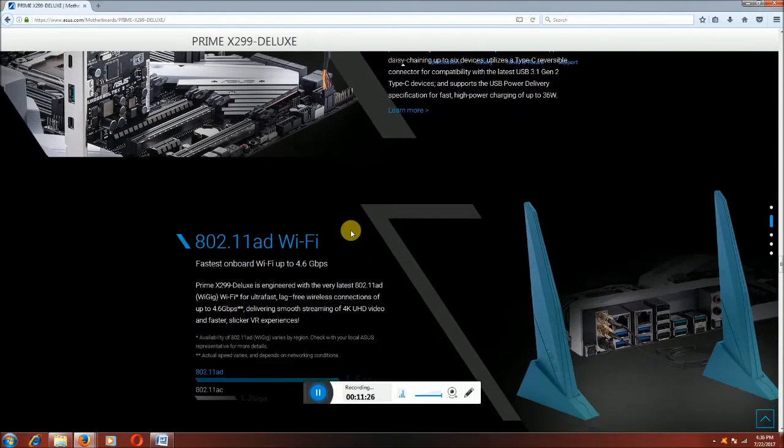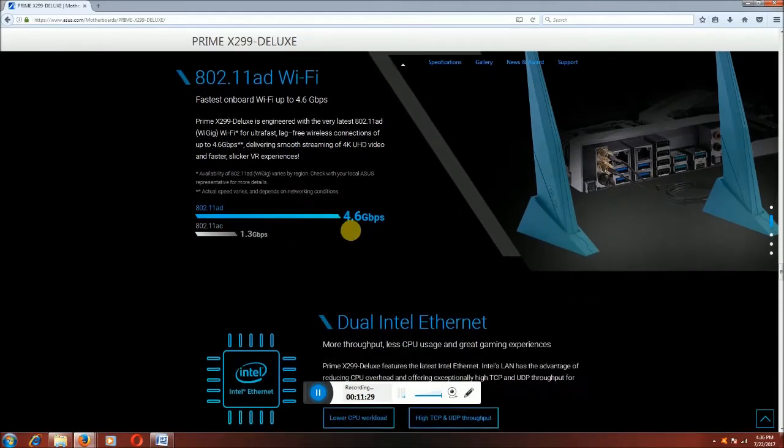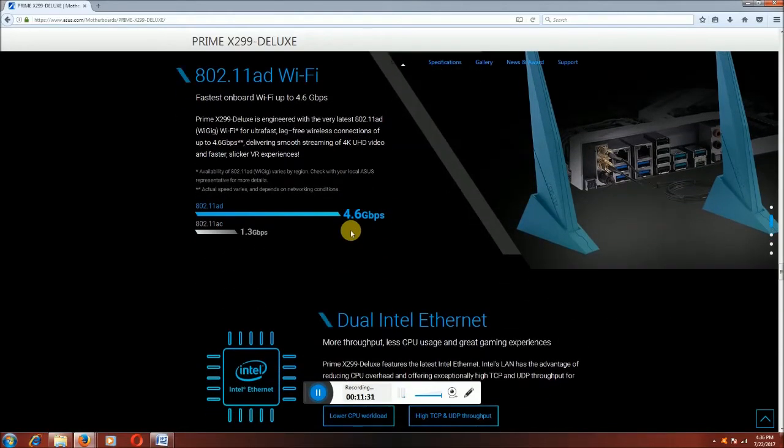Now I will discuss this motherboard's WiFi. This motherboard has 802.11AD WiFi. This is the fastest onboard WiFi, up to 4.6 Gbps per second. WiFi antennas are provided — these two connectors are for WiFi. The 802.11AD is 4.6 Gbps per second, and the 802.11AC has a transfer rate of 1.3 Gbps per second.